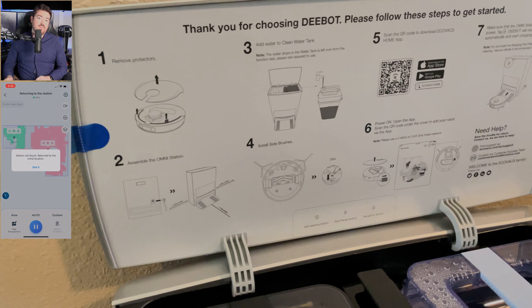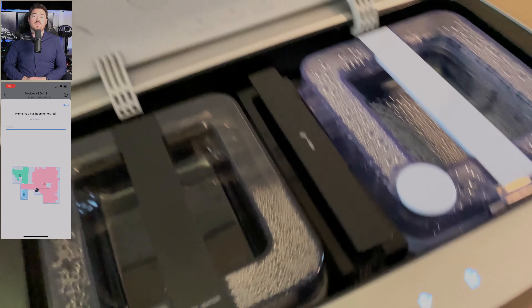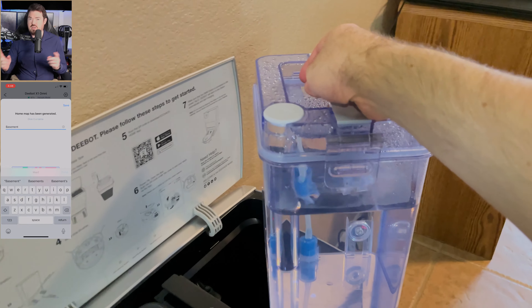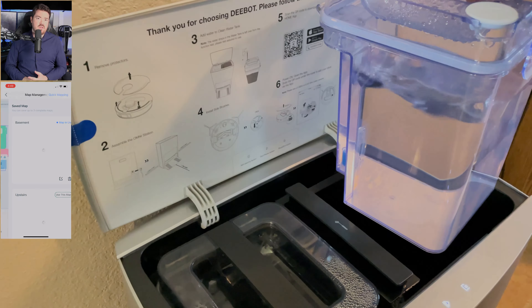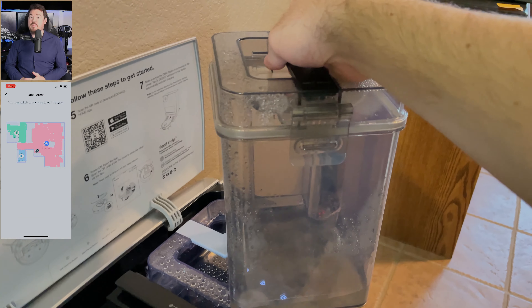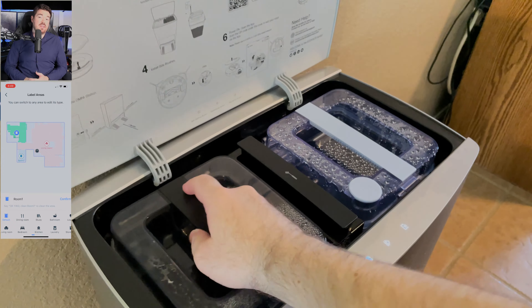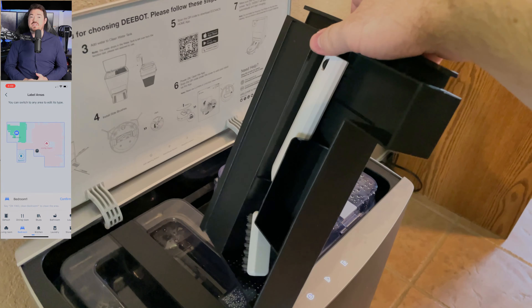Which is why I tend to rely on voice control, as it is faster and easier. In the app, you can save multiple maps, view through the camera, see a 3D map of your home, adjust the map, set virtual boundaries, label areas, divide, merge, etc. You can see the levels of clean and dirty water, battery level, manually tell it to clean mopping pads, empty dust, or begin hot air drying. You can also customize cleaning preferences such as cleaning sequence, smart cleaning, cleaning schedule, volume of voice assistant, and probably other things I missed.